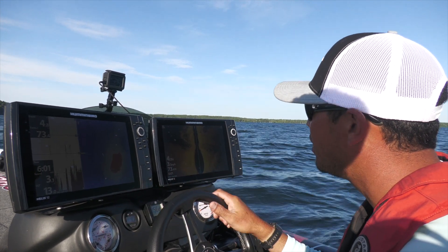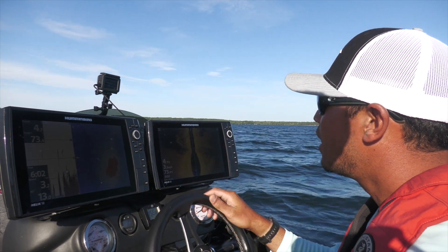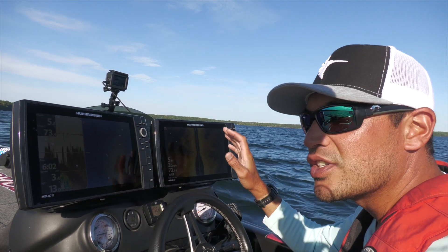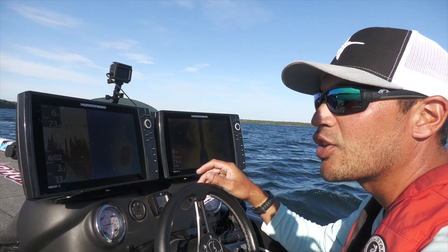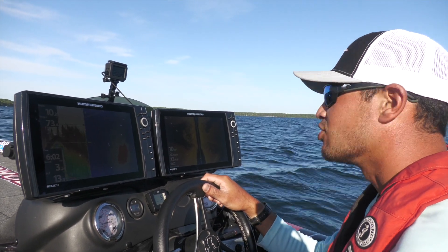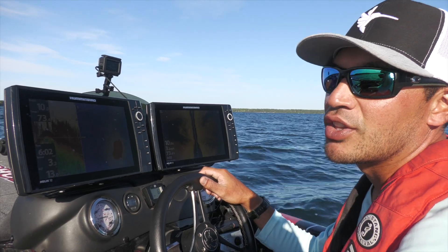I'm using my Humminbird electronics here trying to find a rock and grass mixture where these fish are sitting just inside or just outside the grass, waiting to ambush any bait coming in or out of that grass line. And there's no better way to target these fish than a Carolina rig.